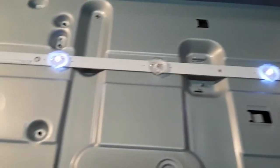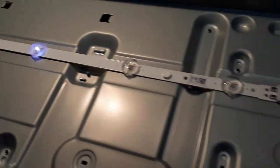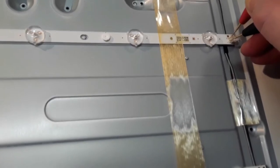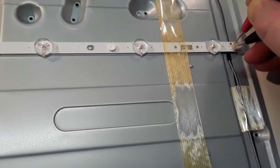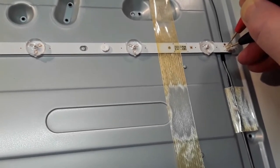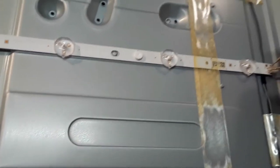This TV looks like it's in a pretty poor state. There are six dead LEDs on the first strip. On the second strip, none of the LEDs are lighting, which means at least one LED has gone open circuit — since they're all in series, one open circuit prevents the rest from lighting. On the previous strip the faulty LEDs had gone short circuit, so the working LEDs were still able to light.